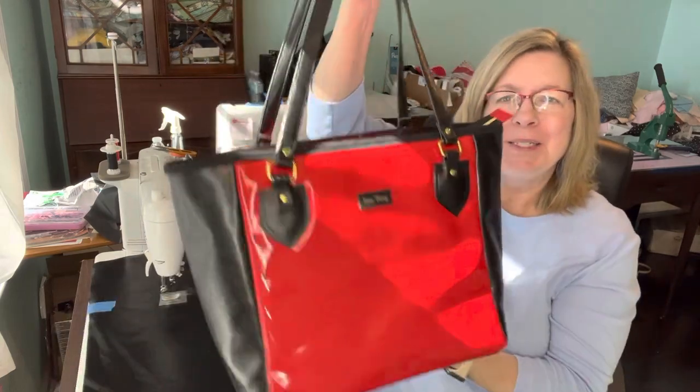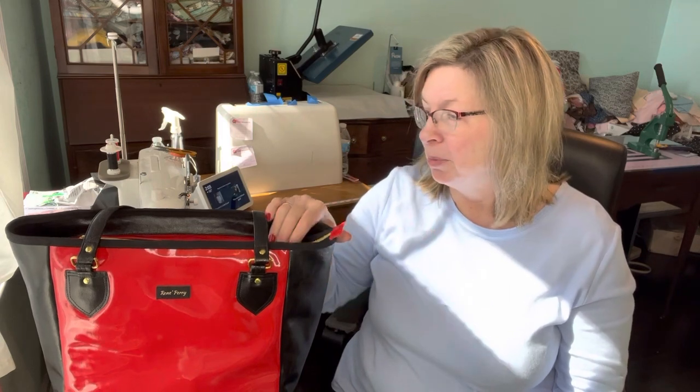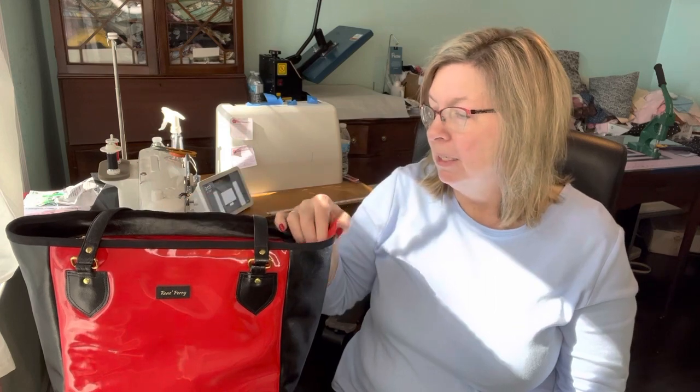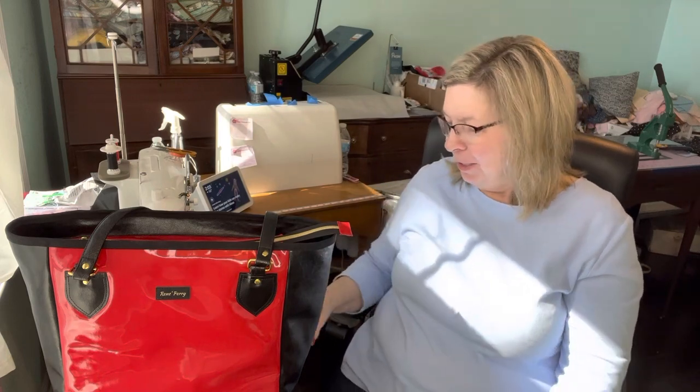Anyway, the Danbury tote — check it out! I can't remember the pattern maker's name but I'll look it up and put it in the links below. I get all my zippers from My Handmade Space. I also just made a zipper tab. For the handles, I always do three-inch handles and just do them in half. I haven't ventured out to a different handle yet — I know, it takes me a while.